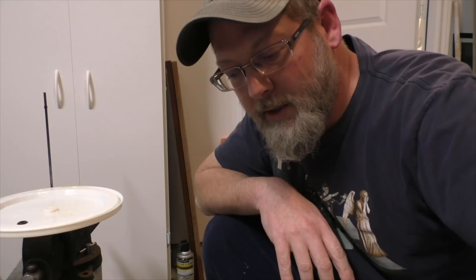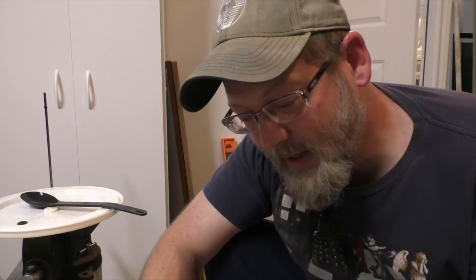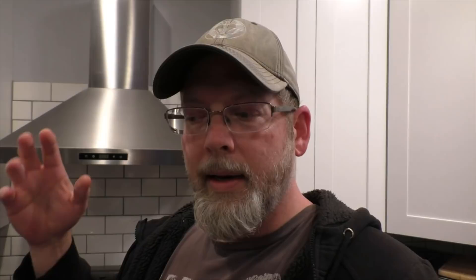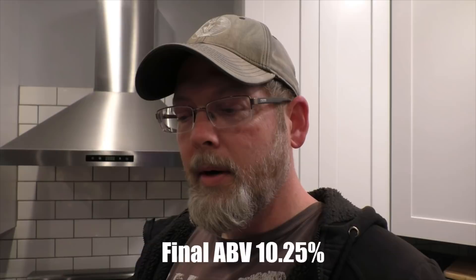Beaver is way ahead of me — he just finished doing his spirit run and I am far behind him. I'm just happy he was able to get his fermented and run, because man, I really screwed him. If we do this again, he's probably going to make me ferment a 1986 Toyota or something. Alright, our pH is good, we've got some nutrient in it. The rum wash is now done — it's down to 1.012, so we lost 8 more gravity points. That means our alcohol yield is going to be a little bit higher.